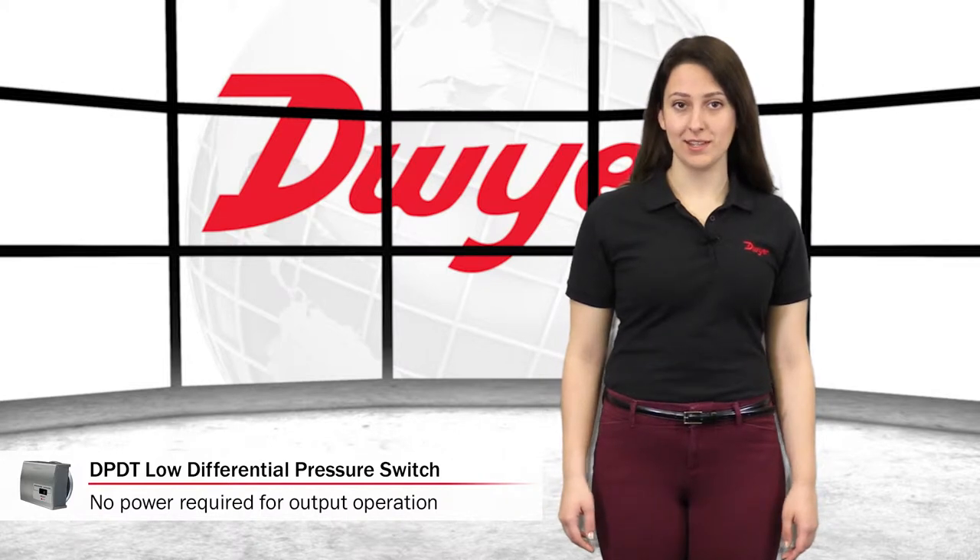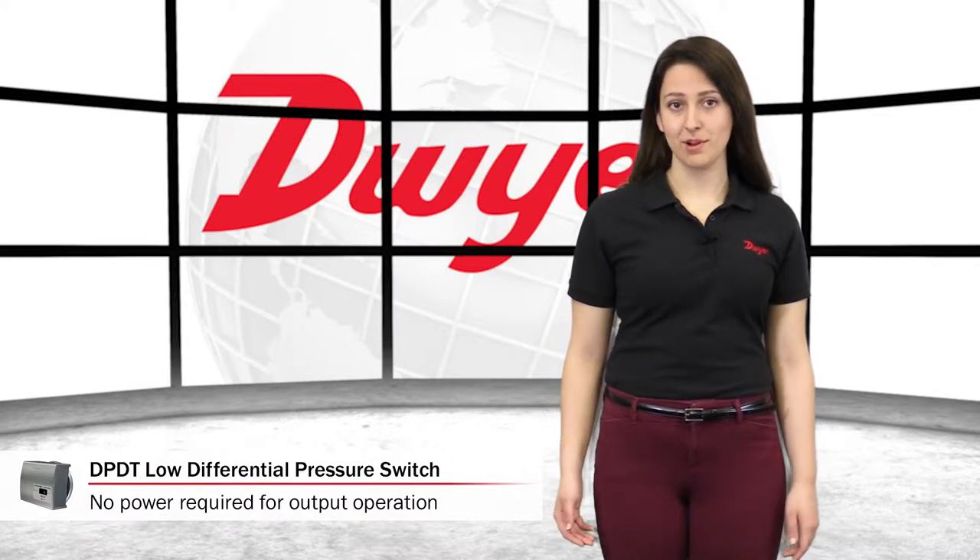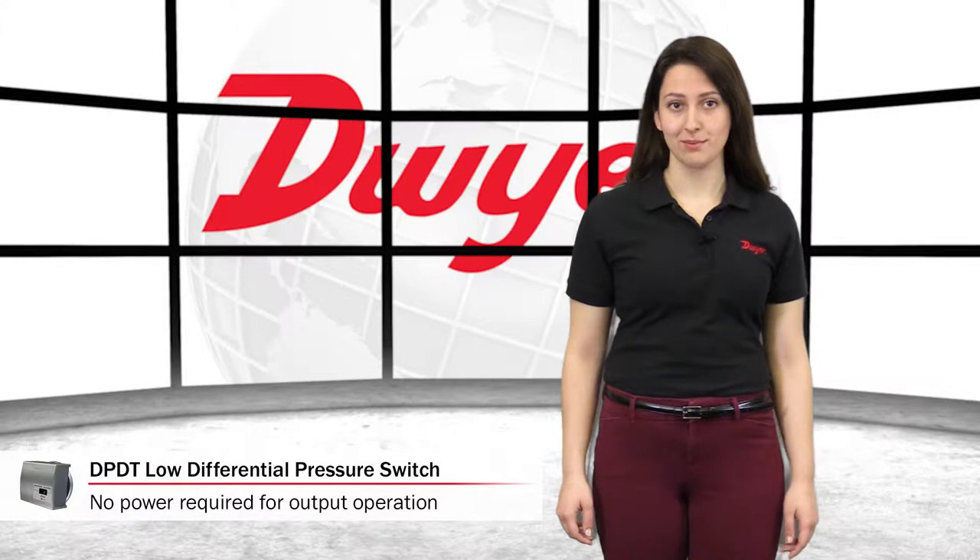Unlike many DPDT pressure switches, the 1831 requires no power for operation of the outputs, reducing material and labor installation costs.